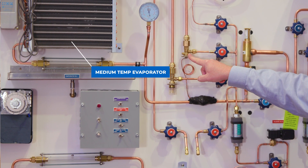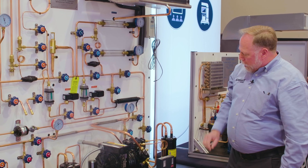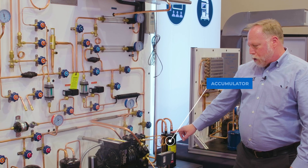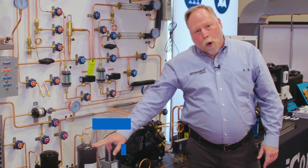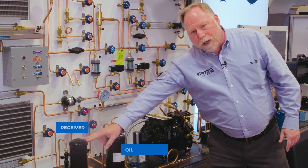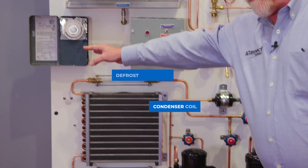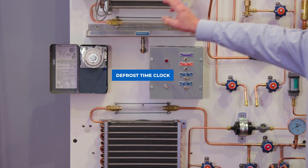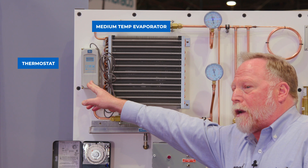Working our way down, you can see all the components spread out. We've got our major components here: we've got our accumulator, our compressor, an oil separator, a receiver, our condenser coil, a defrost time clock, and evaporator one — a medium temp — with this thermostat over here.